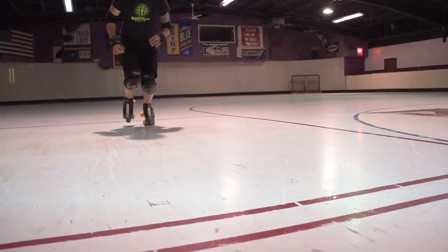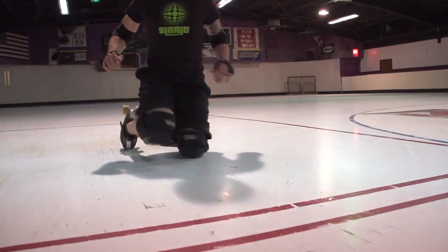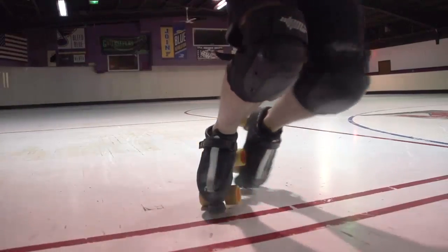Use your inertia. If you're moving in one direction, continue in that direction. Changing courses requires more energy. After you're on your feet, you can worry about heading in the right direction.